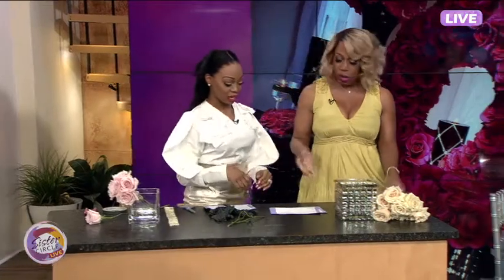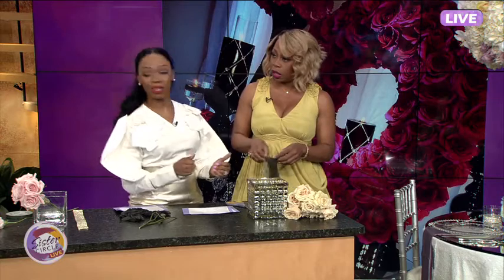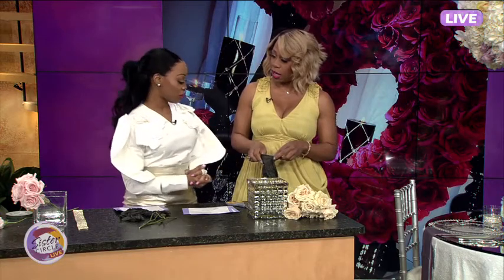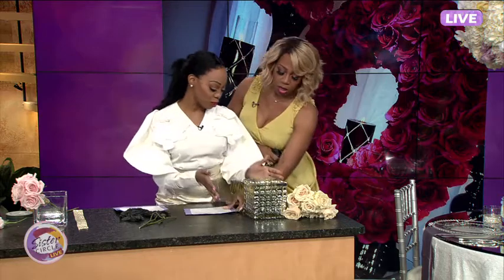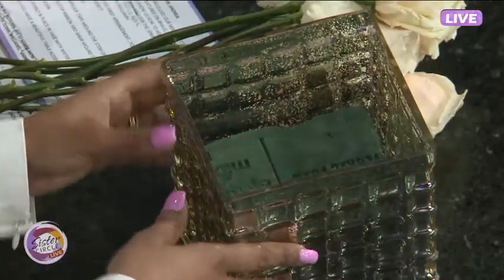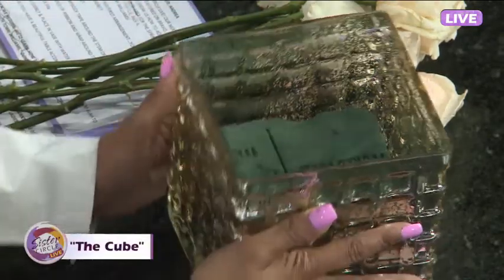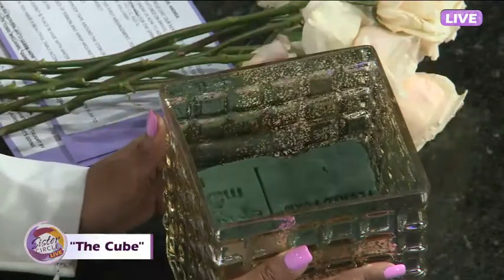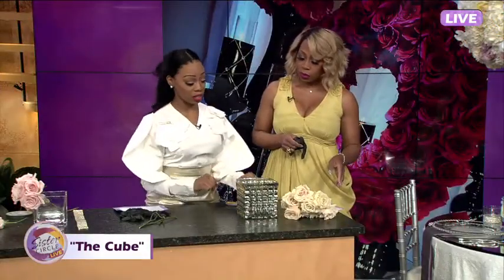So walk me down here — what are the gloves for? If your nails are all clean and you don't want to get them dirty, you can definitely put gloves on. So talk to me about this — what is this arrangement called? This is the cube. This is another one you can do for your coffee table at home, for your office, or as a wedding arrangement. If any brides want to do their own arrangements and it's a little cost-effective, this is a great way.